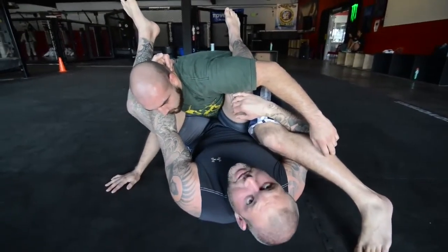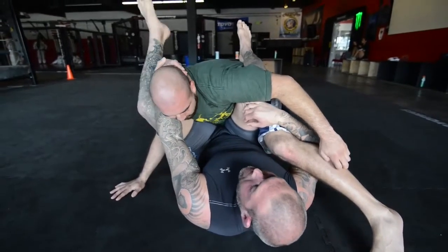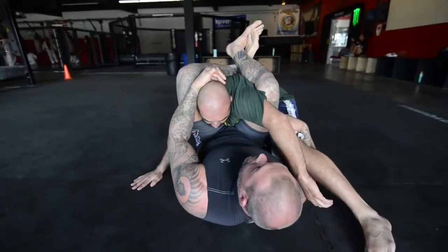Now, when he posts, he clears the arm for me. Once I'm here, I right away want to cross my feet and get control. Cross my right over left, and pinch and stay tight.